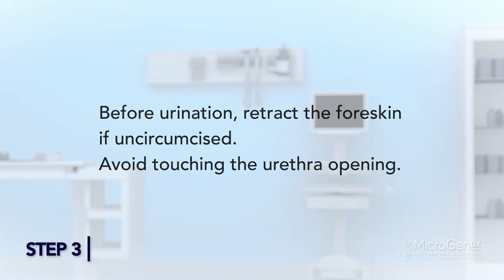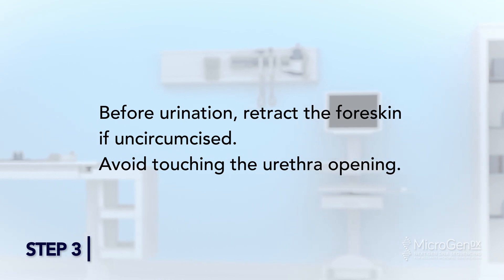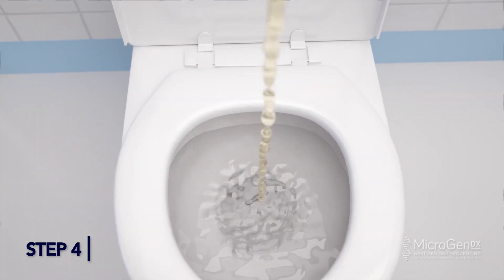Step 3: Before urination, retract the foreskin if uncircumcised. Avoid touching the urethra opening. Step 4: Hold the empty cup in one hand. Begin urination into the toilet, not the cup.